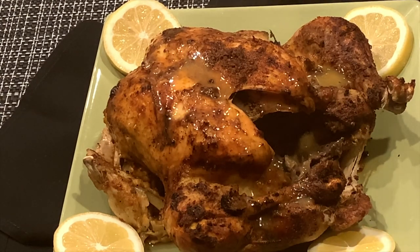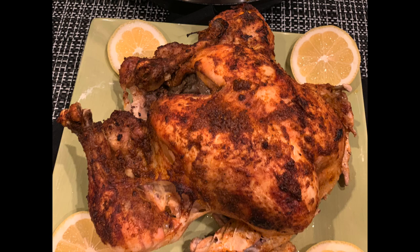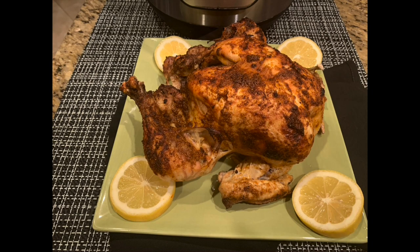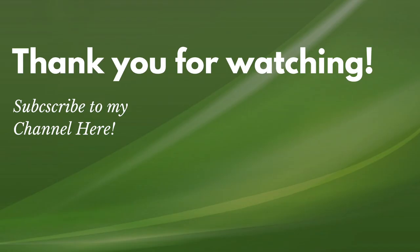Doesn't that look amazing? So there you have it — whole roasted chicken in the Instant Pot, lemon flavored with the air fryer lid to crisp it up. If you enjoyed this recipe please give my video a thumbs up and comment down below. Please hit the subscribe button and turn on your notification bell to be informed when my next weekly video is available. Thank you for watching and see you next time. Bye bye.